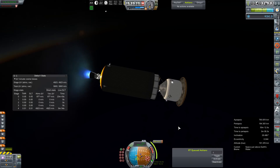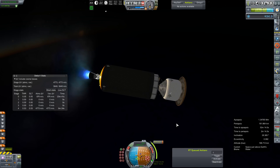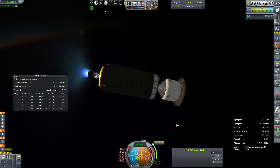Apparently even pretty good gimbal authority won't do you much good when you're slogging 500 tons around. This is our Mars injection burn, which will take more than nine minutes of runtime on this single HG3. They're rated for 10 minutes, just like the J2S that they were intended to replace.